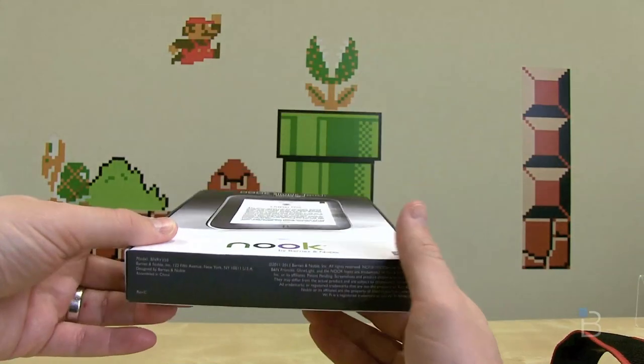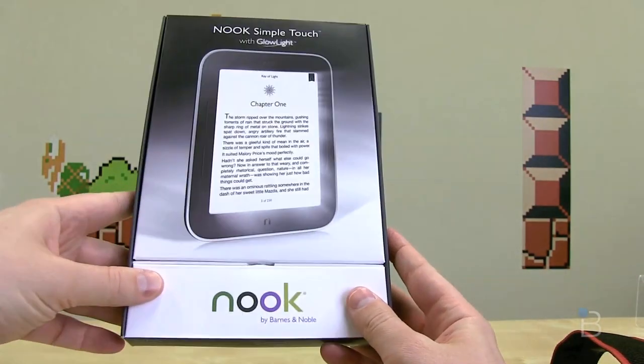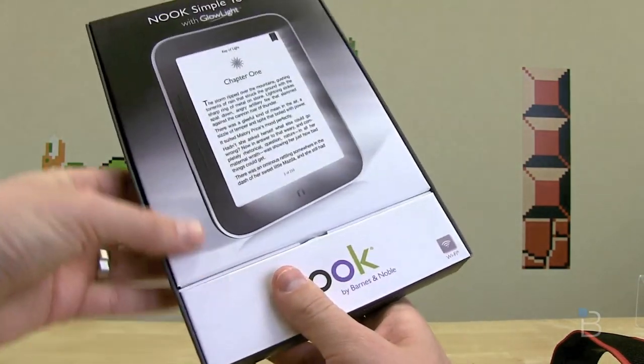This device is available for pre-order now. It's going to hit the market on May 7th for $139.